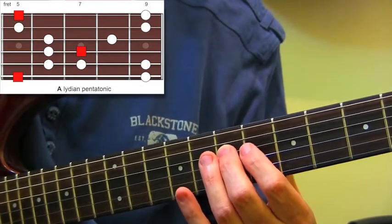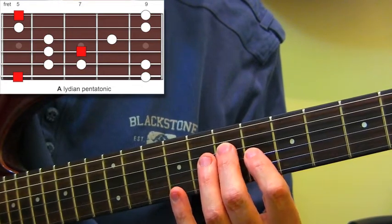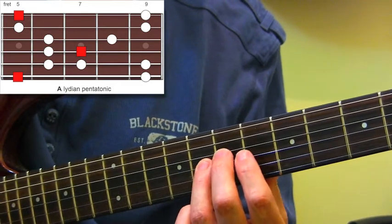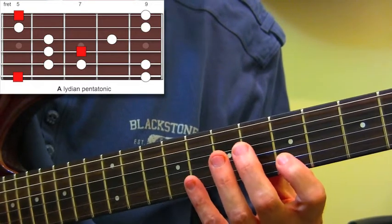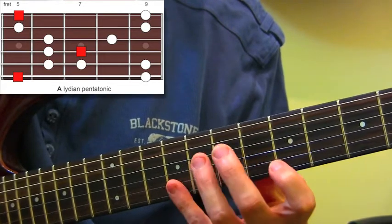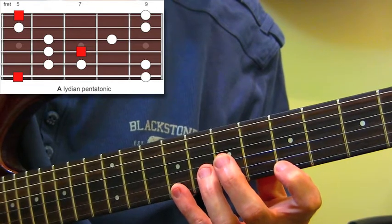If we keep on going, we'll start again from fret 7 on the D string. Fret 6 on the G string, 1st finger. 3rd finger fret 8 on the G string. 1st finger fret 5 on the B string, pinky on fret 9 on the B string. 1st finger fret 5, then fret 9 on the top E string.